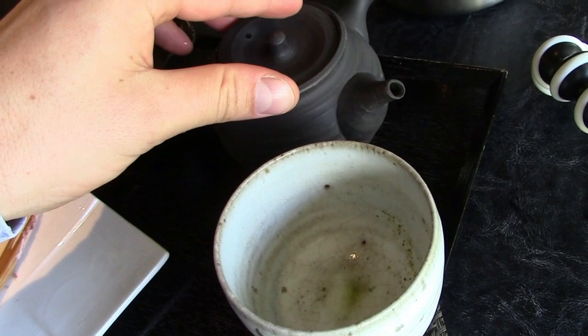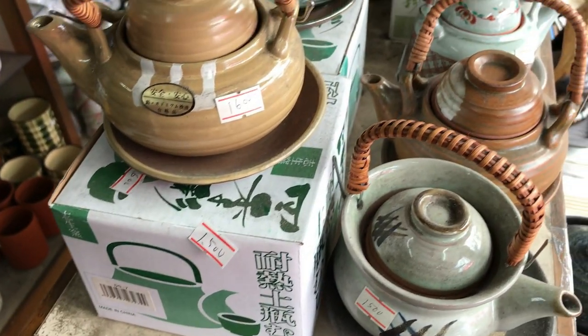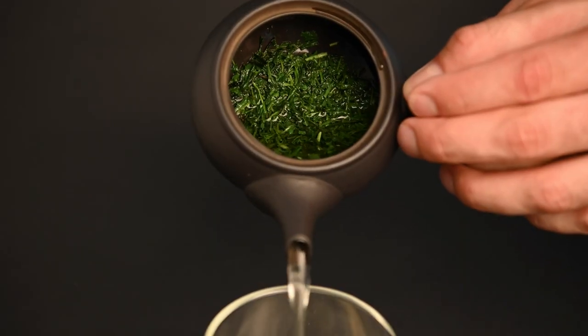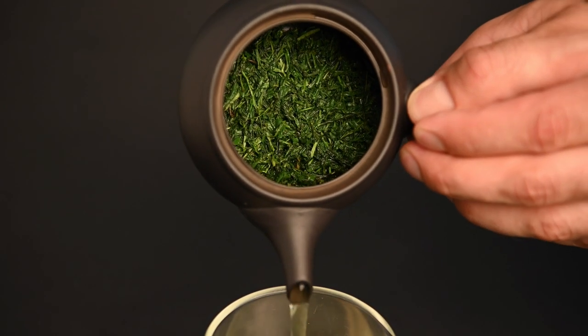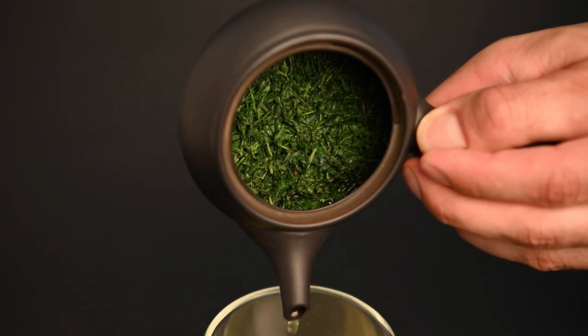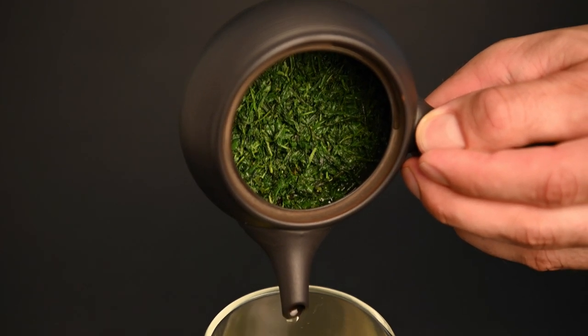You can use other types of teapots, such as those used for Chinese green teas, but there may be a few drawbacks. One example is the filter. Chinese teas tend to be made from larger leaves, so the holes in the clay filter tend to be larger than those of the Japanese teapot. This will allow some of the smaller leaves to pass through the filter and into your cup.